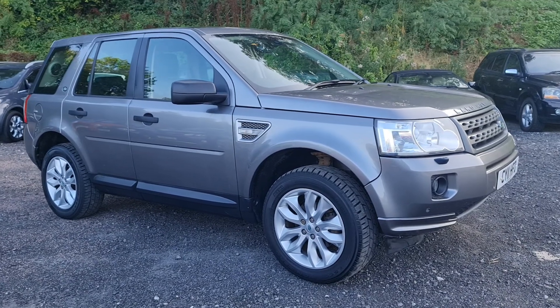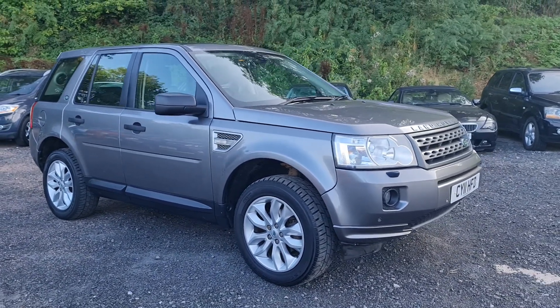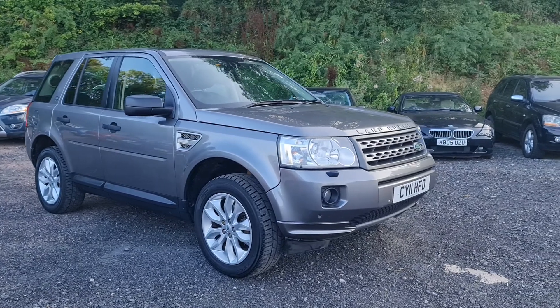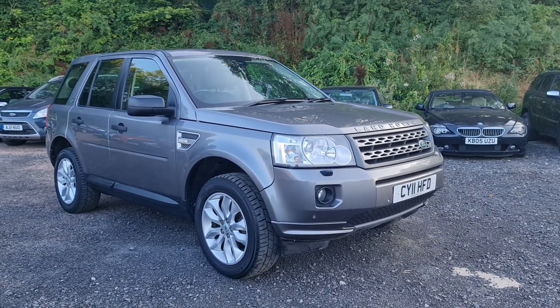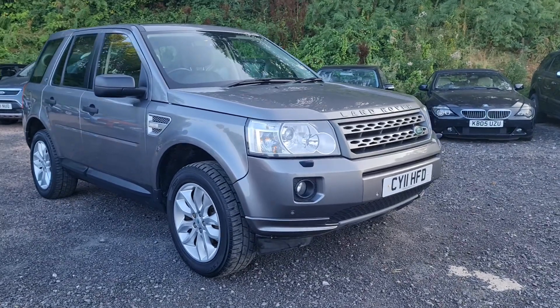Hi guys, Pete here from Ashton's Cars. Today we're looking at a 2011 Land Rover Freelander HSE. The HSE is the top of the range of the Freelander model, or should I say Freelander 2 in this case.